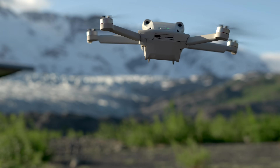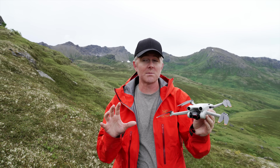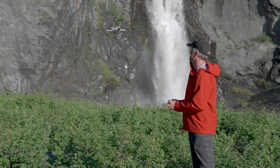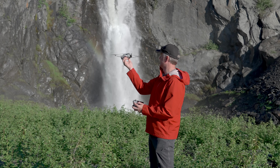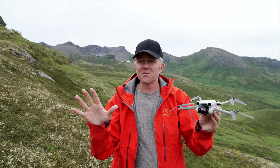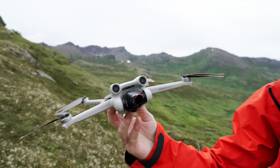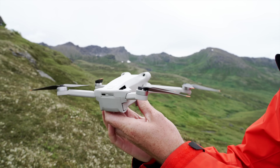The Mini 3 and Mini 3 Pro are great little drones, and their biggest selling point is that with the right batteries you're under 249 grams. That means you don't have as many restrictions or issues with rules and laws in various places around the world. It doesn't mean you can do whatever you want, but you might not have to adhere to as many rules as with a larger drone.